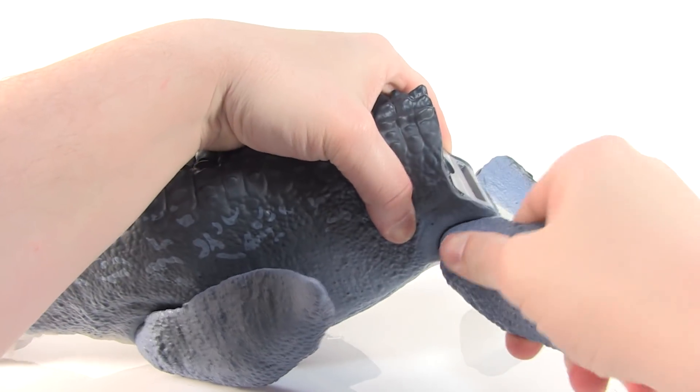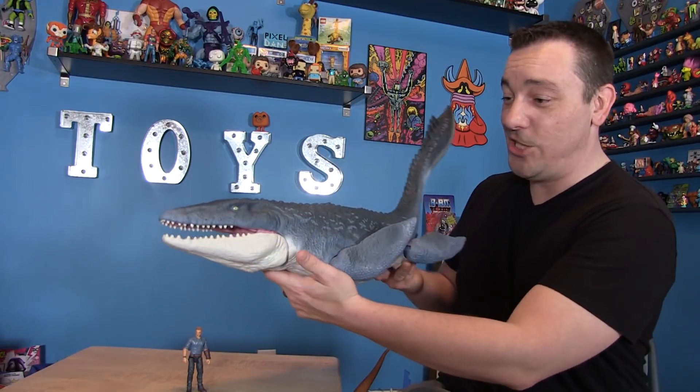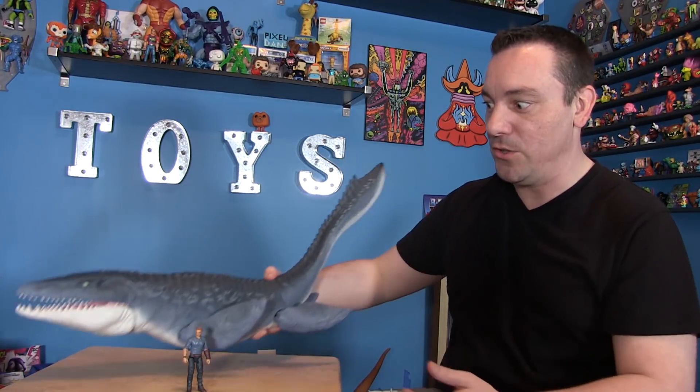It's actually very simple to follow — really easy to put together — and once you do, this is what you get. Check out this massive Mosasaurus toy.